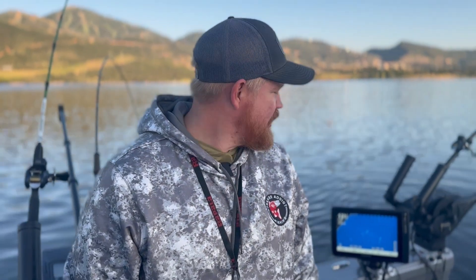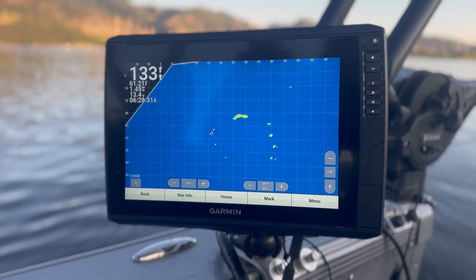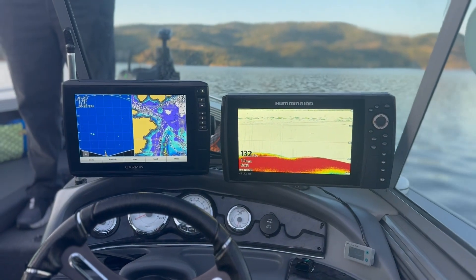We can open the app and you can see exactly how much power is being pulled from each battery. We've got our Live Scope going, we've got two other screens going, and we've got four electric downriggers running.